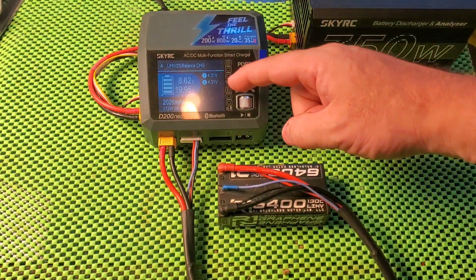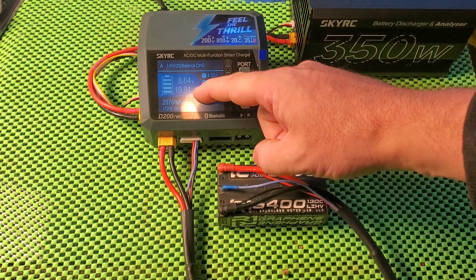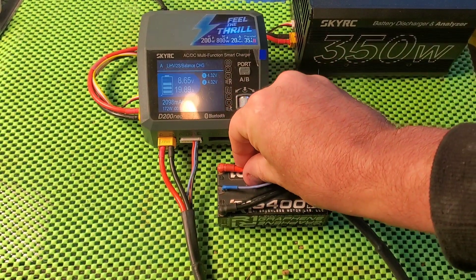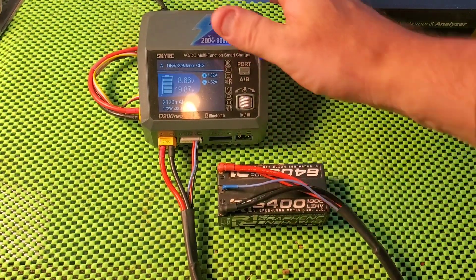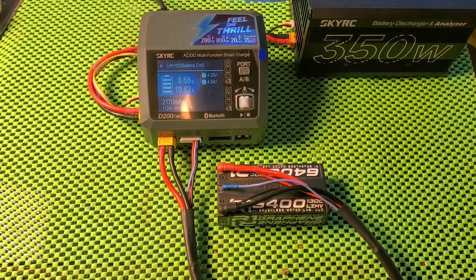Now you can see it's getting very close to the 4.35 that the LIHV goes to. We're just hitting it with a 20 amp current. None of the wires are warm, so everything is going properly within spec. The little fan is on the charger, and we'll just see what happens when it does hit that 4.35.